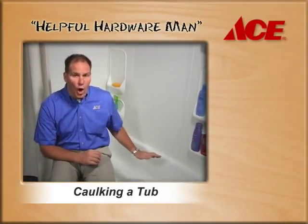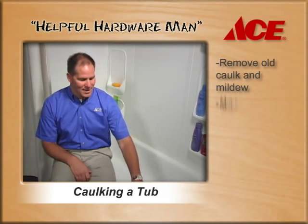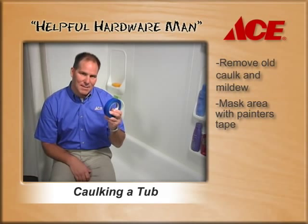You can do this yourself and the tips are really easy. The first thing you need to do is remove all the old caulking. Don't make the mistake of putting new caulking over the old, because the mildew is just going to bleed right through. Then once it's clean and dry, you're going to use some painters tape.